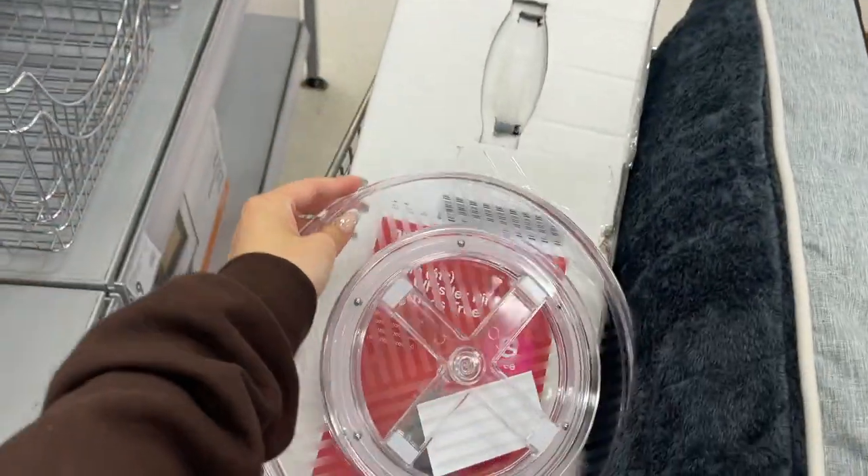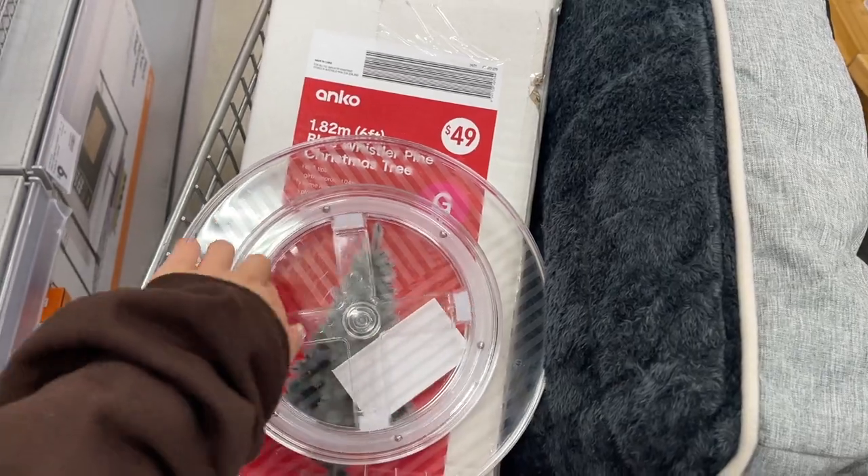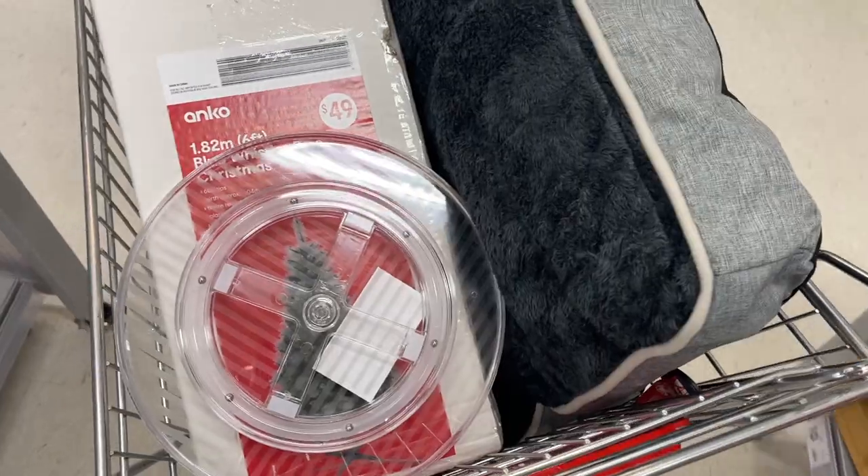I'm also getting some kitchen storage stuff. This is for the fridge — it twists and I think it's really convenient for cleaning up the look in my fridge.